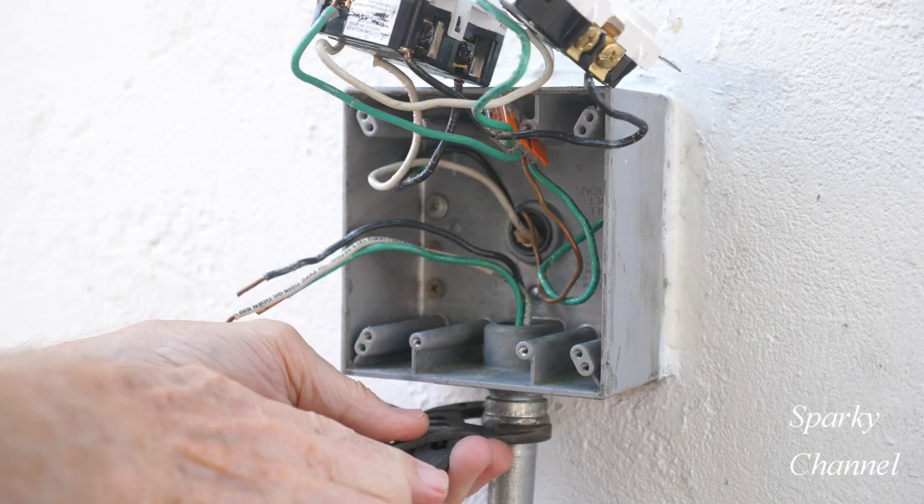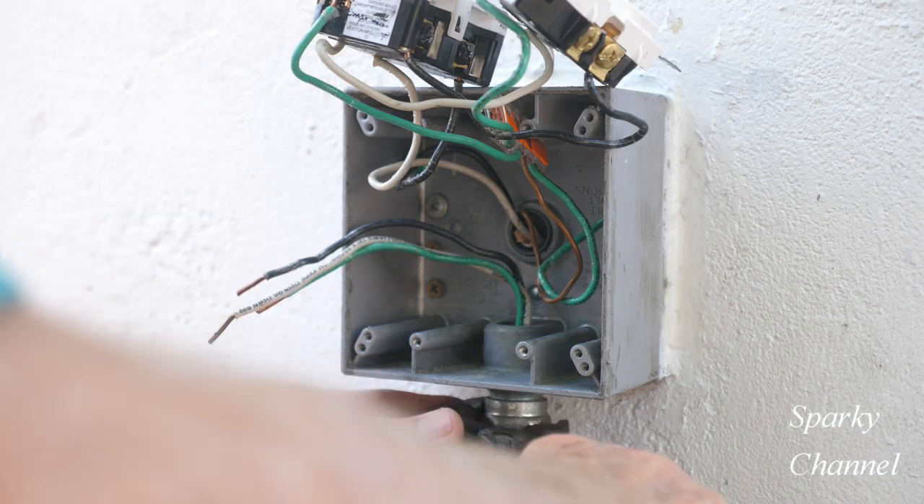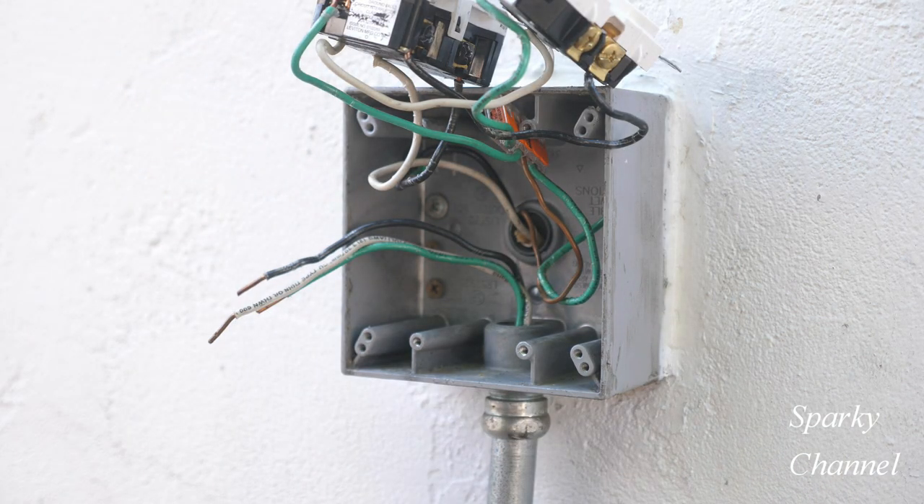I'll be running half inch EMT from this two gang box to a single gang box where I'll install a weather resistant receptacle. In the EMT I'll run a green ground wire, a white neutral wire, and a black hot wire.